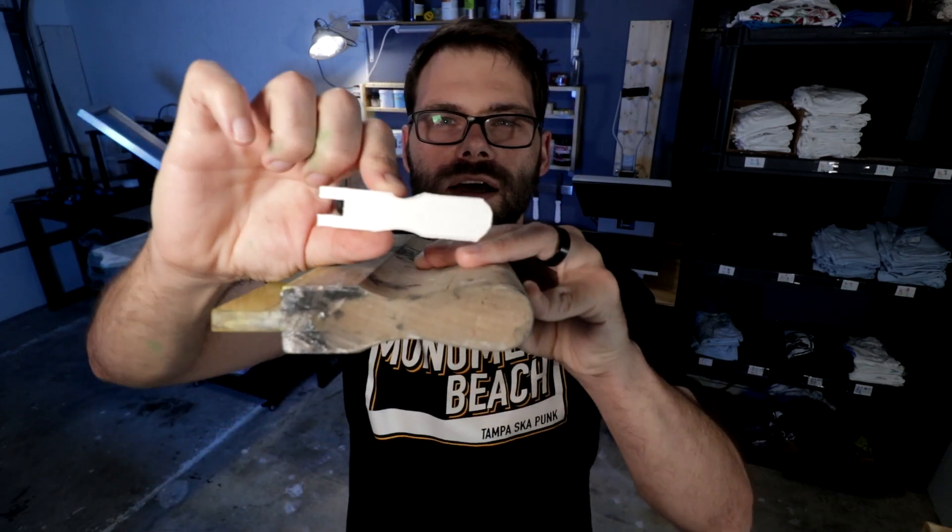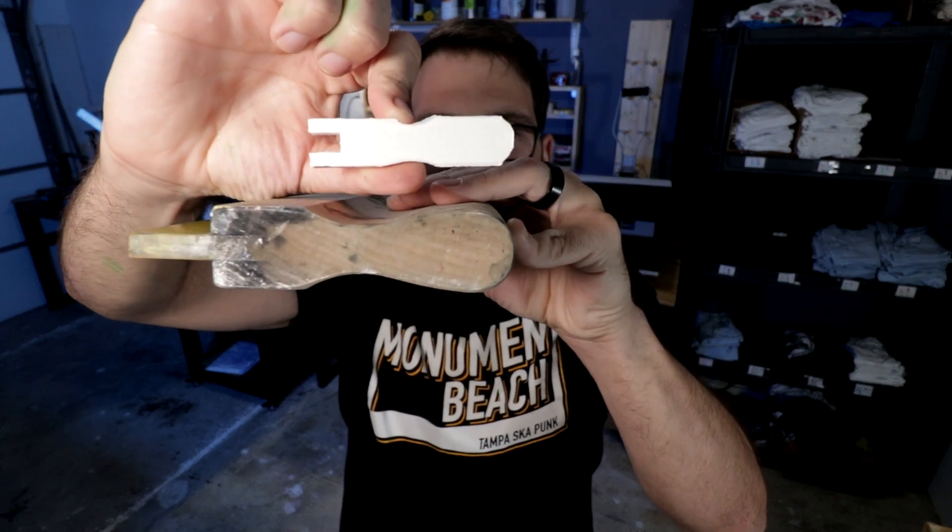That went okay. It actually took me three tries to get the sizing right. This was the first one I made, which is obviously way too small to be a squeegee — comparing it here. I don't know what I got wrong about it, but when I went to go print it I was like, wow, that is very, very tiny. That won't work.